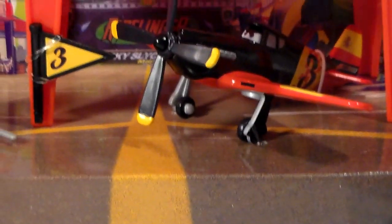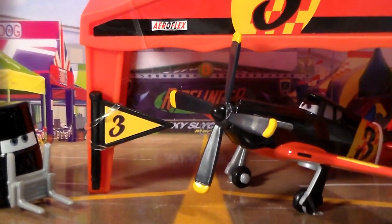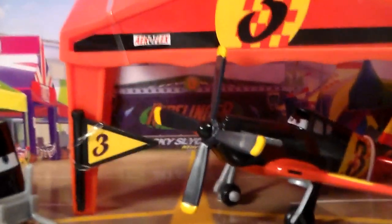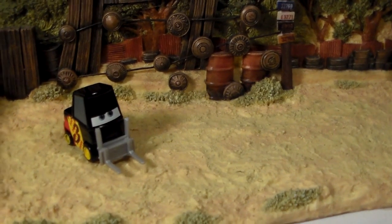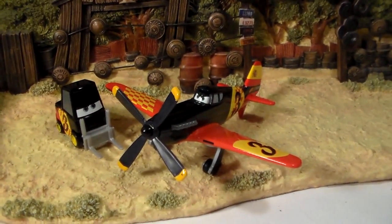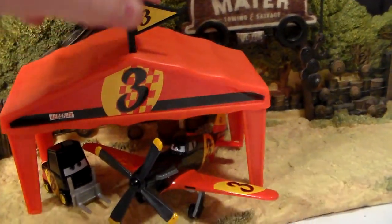First of all, here's the hanger out of the box. But first, we also have to take the planes as well as the pity and the hanger out of the package. There's the pity. Here's Antonio. And here's the hanger tent — you can put the flag in there.